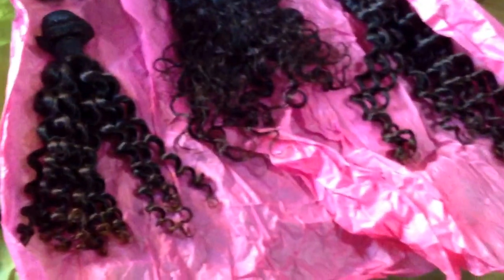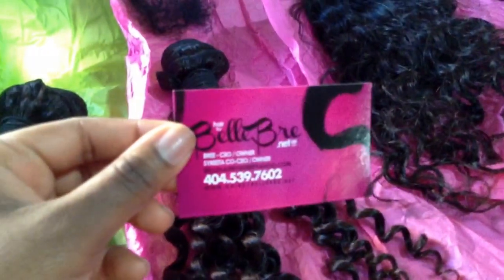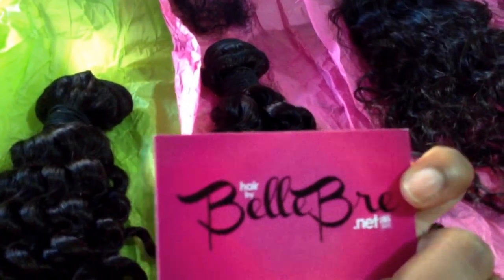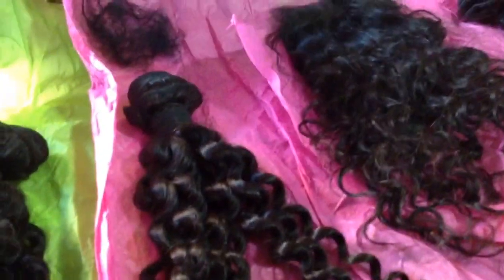So here are my three bundles and the closure of Hair by Belle Brie. Here's her card and information — Hair by Belle Brie dot net. Thanks for watching my first YouTube video. Bye!